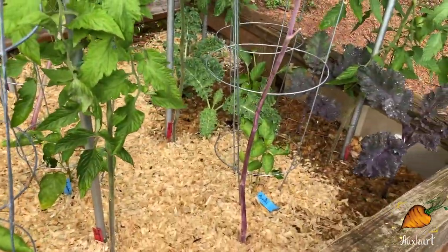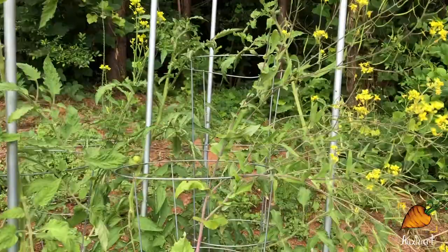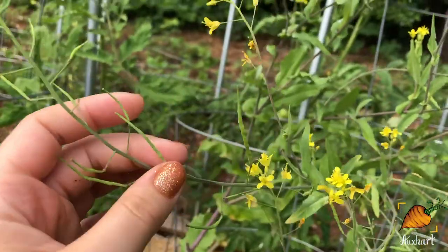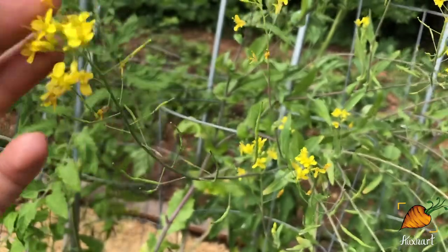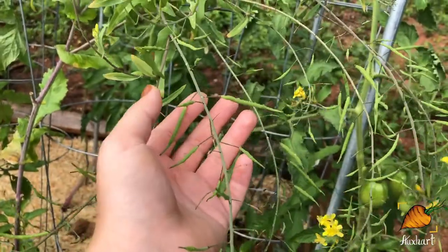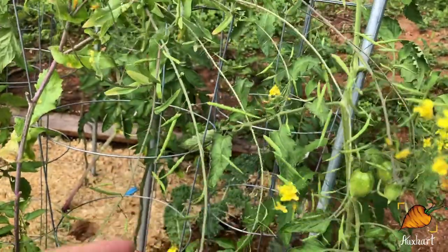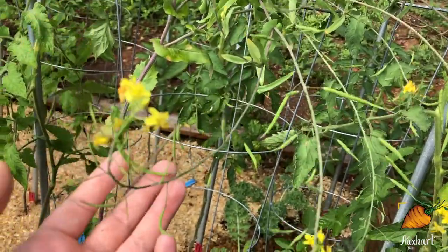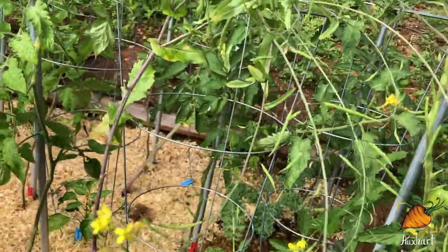I have two turnips going to seed over here — those are those bright yellow flowers. They're starting to make little seed pods, and these are a fair bit longer and skinnier than the ones my radishes made. Beautiful yellow flowers though. I did pick one off and try to eat it, because radish pods are edible if you didn't know, but these were not very delicious — not very juicy. They're so stringy and tough because they're so thin. Maybe they just need to get a lot bigger before they're edible.